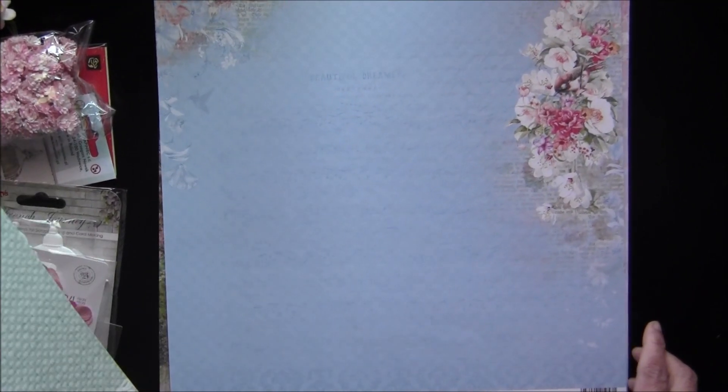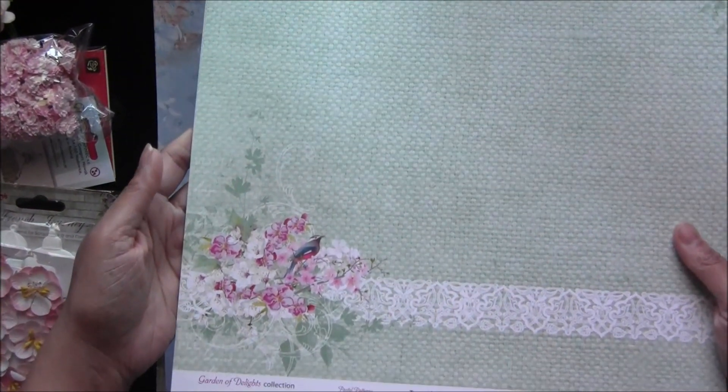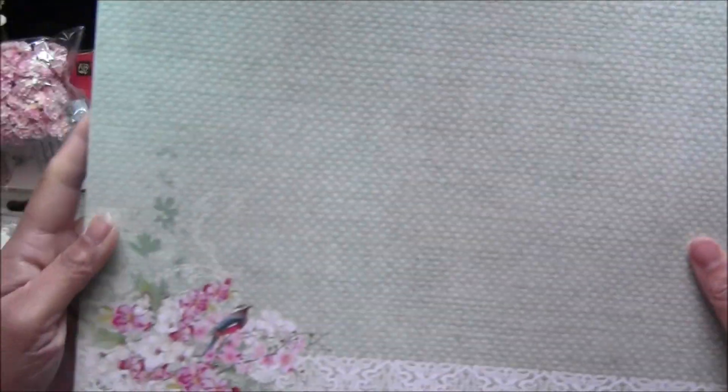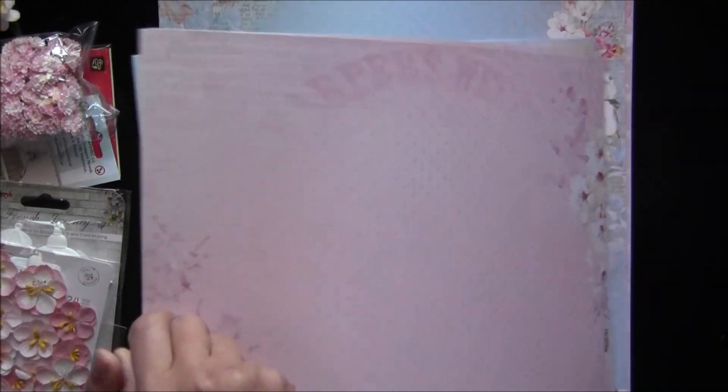Next you can see a whole page design on this corner and a cute little bird here — look at this, it's stunning. The back side is a beautiful blue. I love their back sides — sometimes the back side is pretty plain or has some kind of stripes, but these ones have really nice designs. This one looks like a basket weave or a crochet wool effect. Very pretty. I love this lace border and a cute little birdie here, and the back side is super pretty — all the back sides are stunning too.